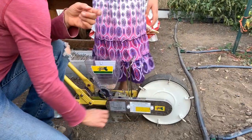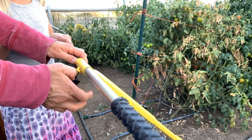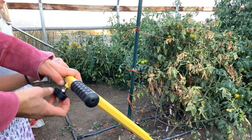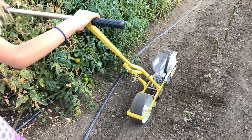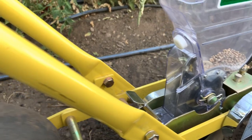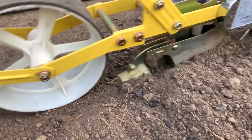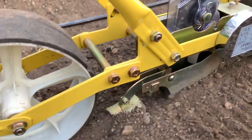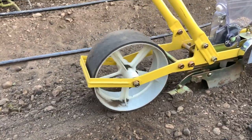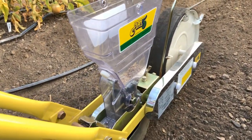So we're all set to seed the row with spinach. You kind of line up your seeder and adjust your handle however you want. We're going to do two rows here, so we're going to stay on the outer edge for this first one. As she's going along, it'll be dropping those seeds onto the wheel, and they'll drop down into the furrow that's being cut. Then this little foot here will cover it, and the wheel behind will kind of tamp it in. It looks like we're getting a pretty good even seeding.